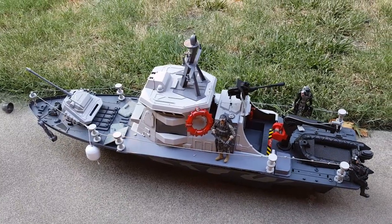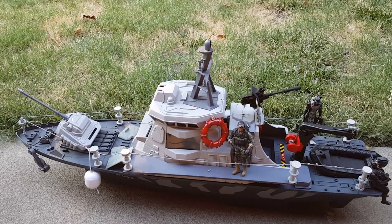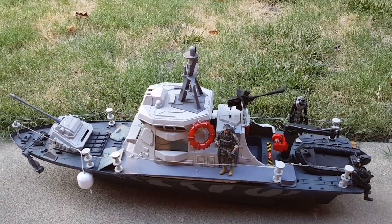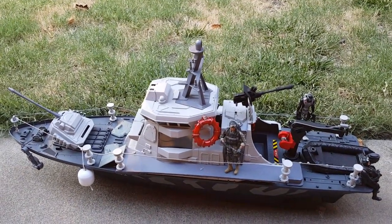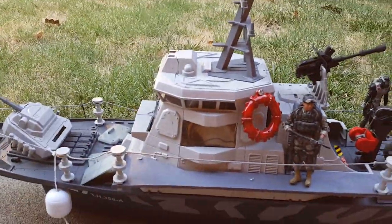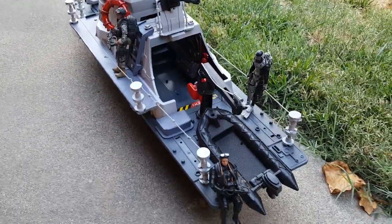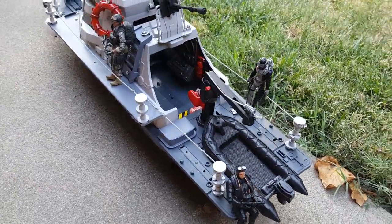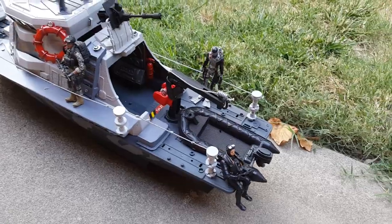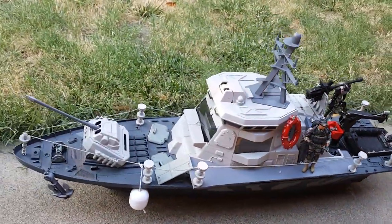Alright, this is my latest. It's a patrol boat for 1:18 action figures. It's originally Chapmay and it had this weird scale issue where it was made for like small people but also for like big people. So anyway, I just made it for 1:18 scale and I like the way it turned out. Hard to find good big boats, but this is a good one.